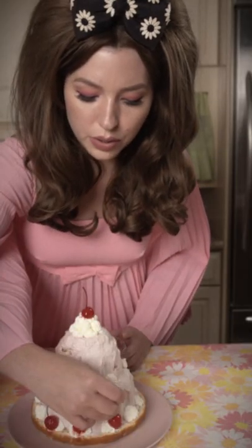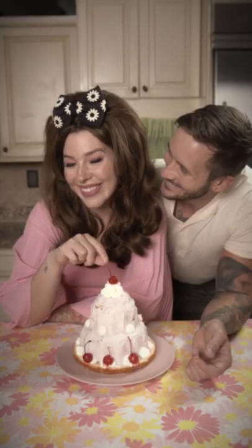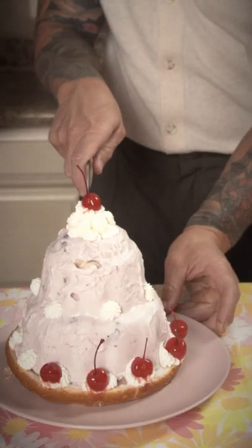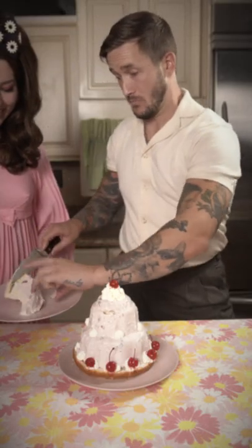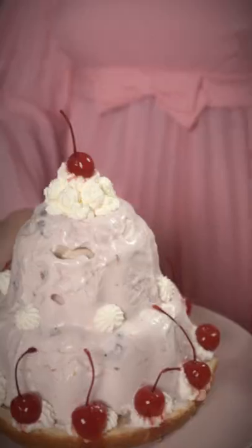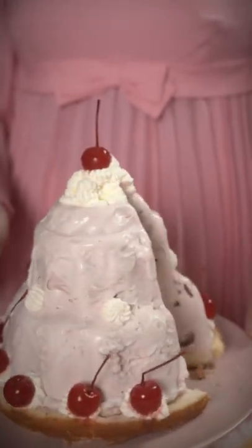Garnish with freshly made whipped cream and maraschino cherries. That's just beautiful. Now it's time to enjoy your handiwork. Look at that slice. You'll be the hit of the neighborhood with your ice cream bomb.